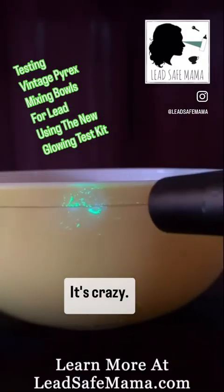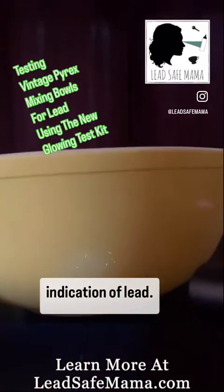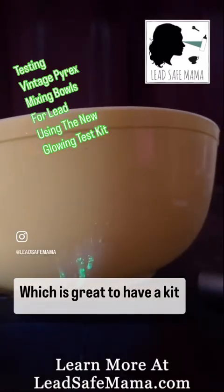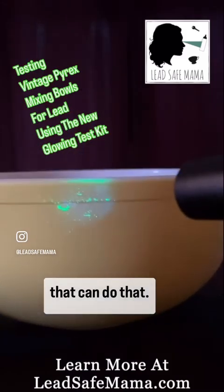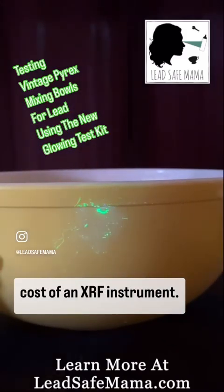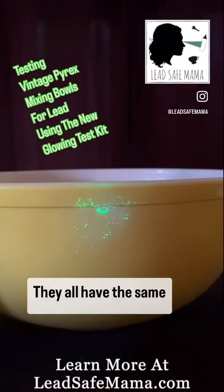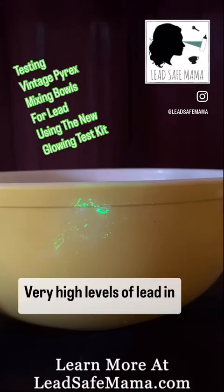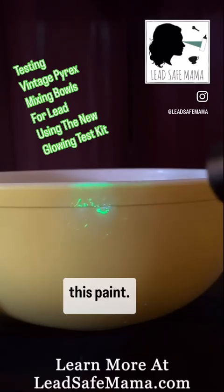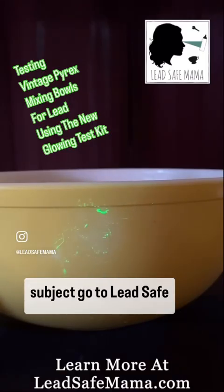And it just gets more intense as the minutes pass. That is a very strong indication of lead, which is great to have a kit that can do that — at a tiny fraction of the cost of an XRF instrument. Tamara's tested thousands of these bowls. They all have the same results: very high levels of lead in this paint. You do not want these bowls in your house. To learn more about this subject, go to LeadSafeMama.com.